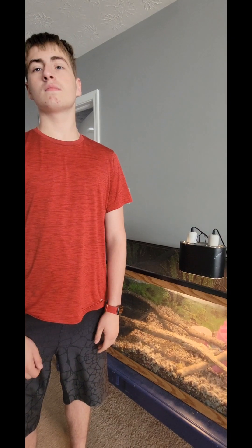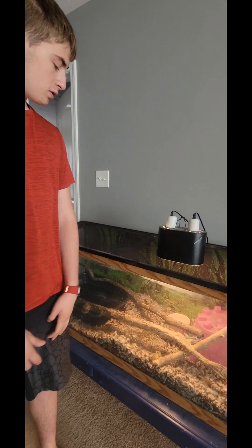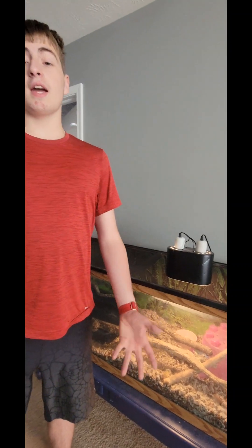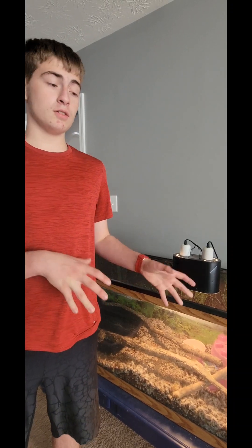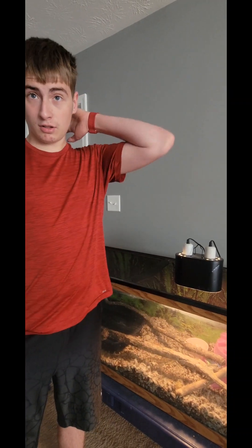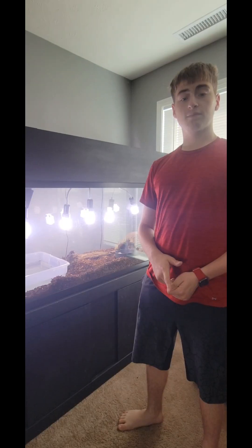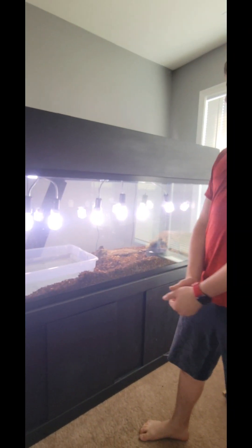He was faking dead to get me to think he was. Alright guys, we got his tank all set up. Before we end it today, I want to bring you guys our tegu tank too. Since we couldn't catch us moving him on camera, I figured we might as well show you guys that tank too.